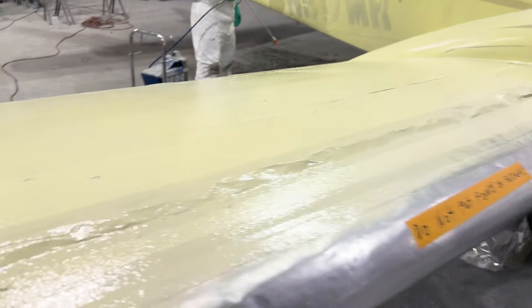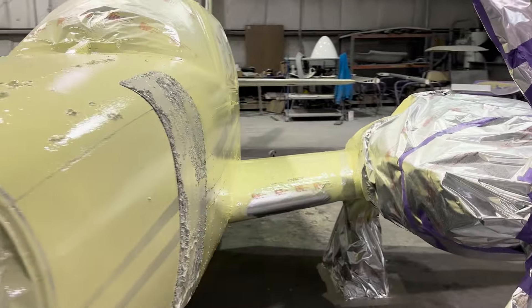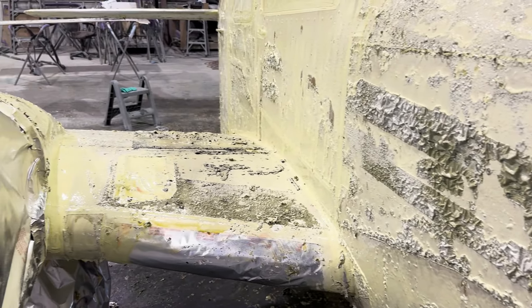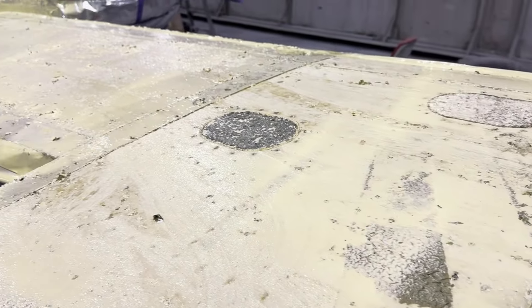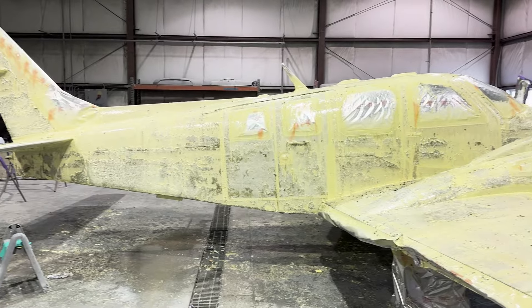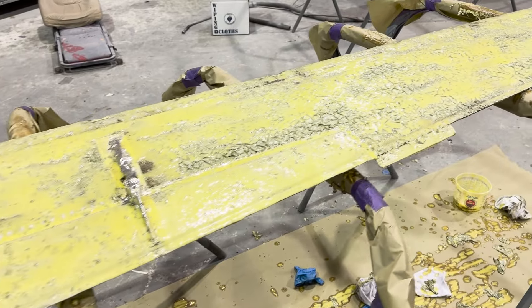The stripper hasn't even been on very long and you can see it's already starting to work. The previously applied ice shields were only primer coated, so you can see this paint is really coming off quick. Regardless of whether you're using chemical stripper or doing a mechanical stripping, it really makes a mess of the area. Some smaller paint shops might not have a dedicated space to do this dirty work and wind up having to do this in the paint booth itself — you really want to avoid that if you can. Keeping a clean paint booth really helps when you actually do the paint job to keep contaminants out of the paint.